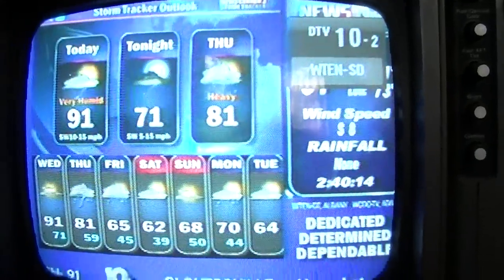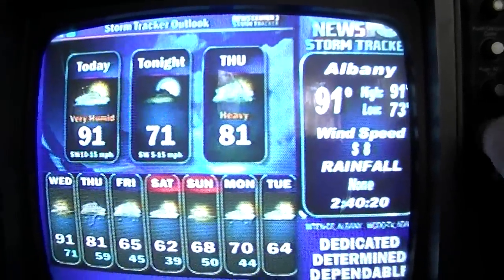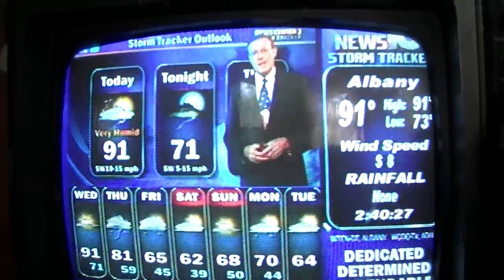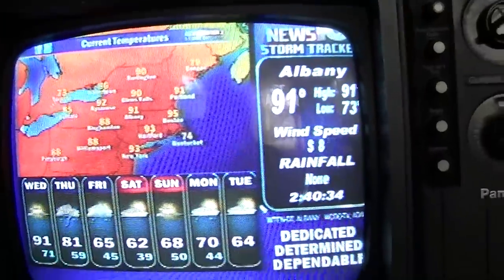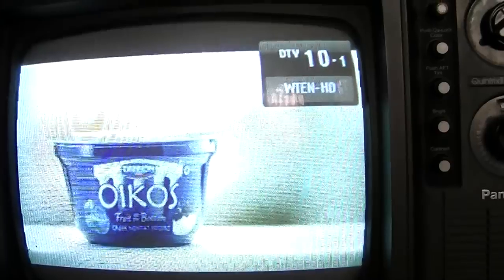The shutter speed is affecting what you see on the screen. There's a very good chance of heavy thunderstorms tomorrow — that's the weather on TV. The controls could probably need to be cleaned a little bit, but for the most part it's working fine. There are some severe storms coming; I think that's why the channels are breaking up.